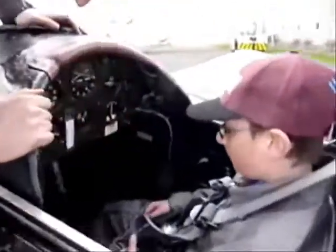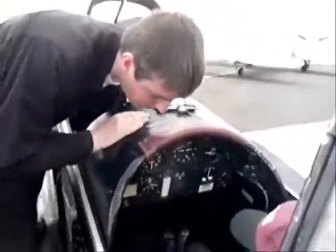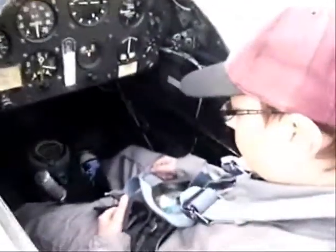You can see the control stick here, which will be moving around, across from there and across from there.